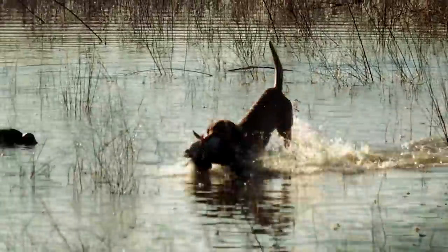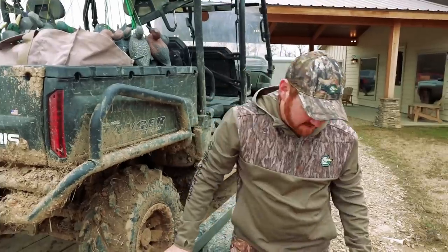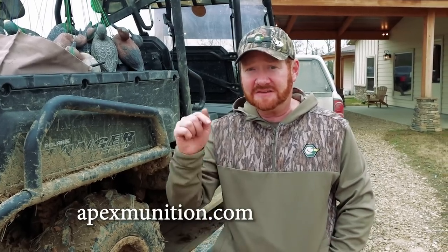I'm going to be honest with you — I'm pretty blown away with the performance of the ammunition. I always hesitate jumping to conclusions too quick. It's only one hunt, and I've only shot not even a full box of shells. I'm going to continue using the ammunition through the rest of the season and do another video after duck season is over, giving you all the particulars and my thoughts on how it compares to other things I've shot. If you're interested in finding out more about Apex Ammunition, you can visit their website — I'll leave you a link in the description.